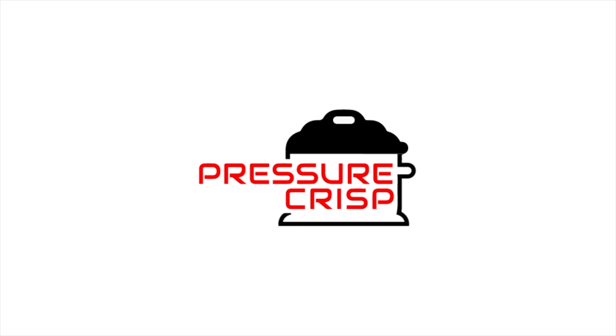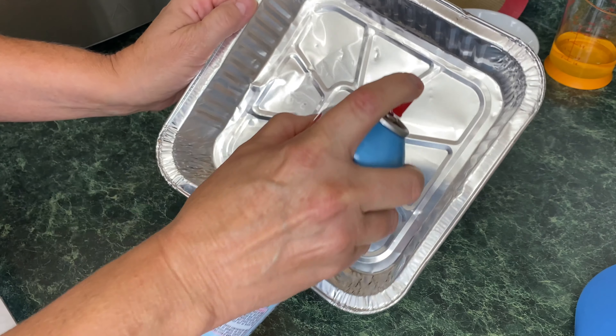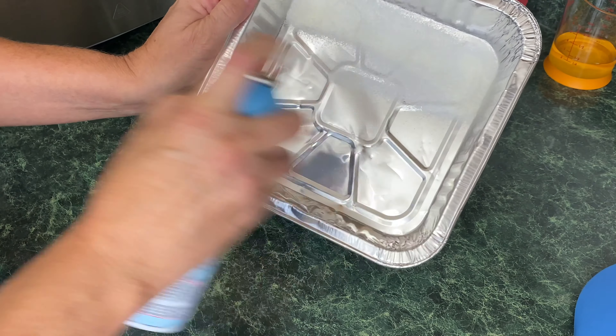Hi everybody. Today we're going to be making these in your Ninja Foodi Grill. Let me give you a close-up — it's tempting and tantalizing. These are salted caramel brownies. It can be done with any packaging of brownies. This is a 16-ounce mix, or one pound, or 453 grams packaging. Come on over and let's make some brownies in the Ninja Foodi Grill.